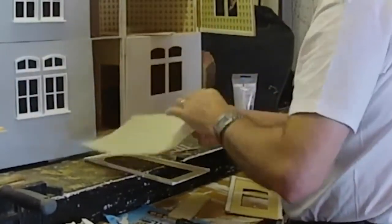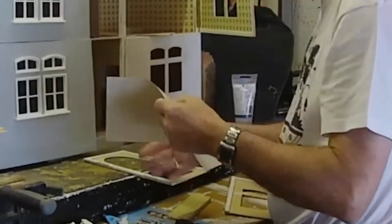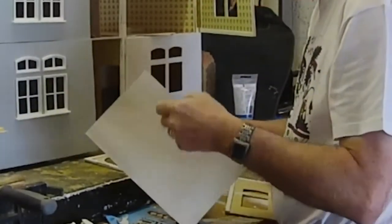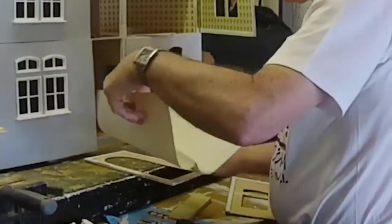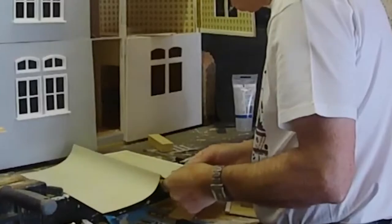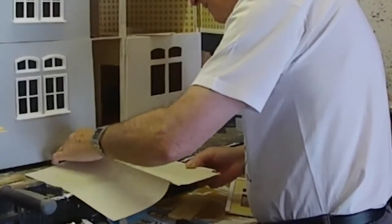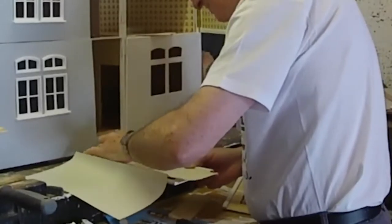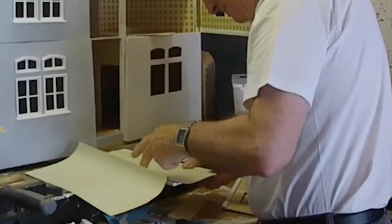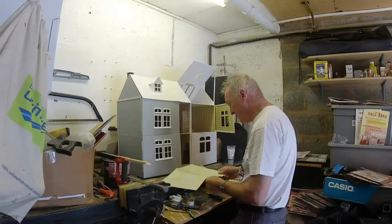That's how you cut it. Okay, let's take a look at the paper in the back — we're going to put it straight there. Okay, let's go.